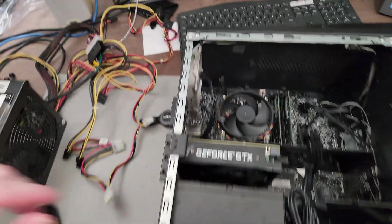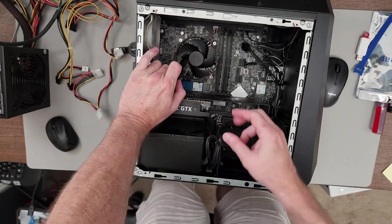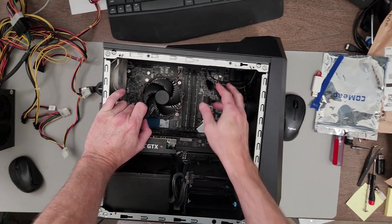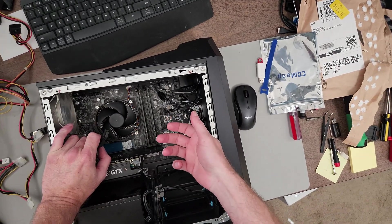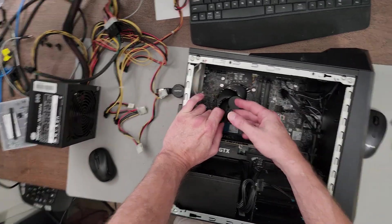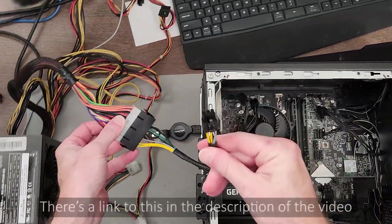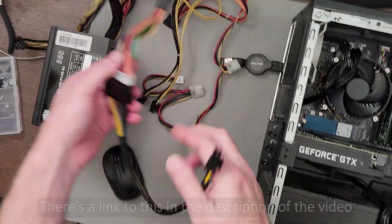That's why I went and tried to replace it. The issue is this power supply and these connectors are very non-standard. Replacement power supplies that would fit in here, people were asking $200-plus for them on eBay and Amazon, which is ridiculous. What I did to work around the problem is I got a 24-pin to 6-pin adapter so I can use a standard power supply.